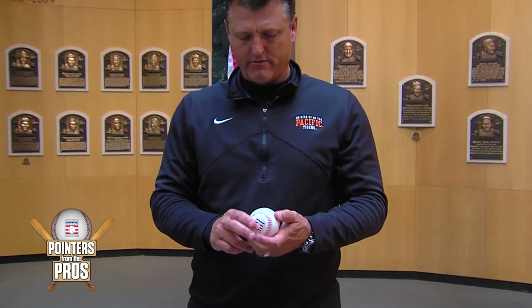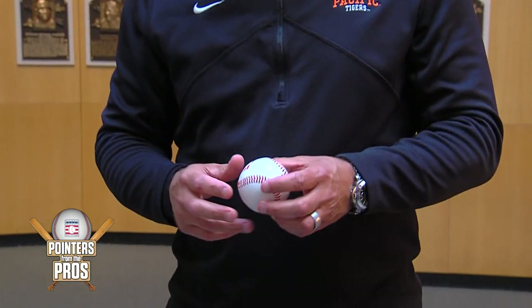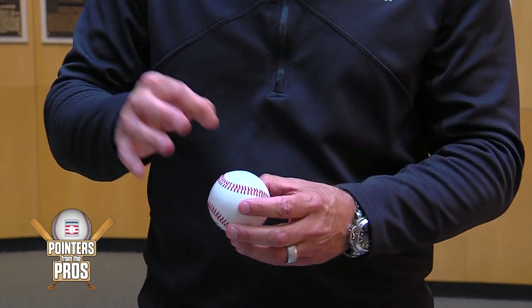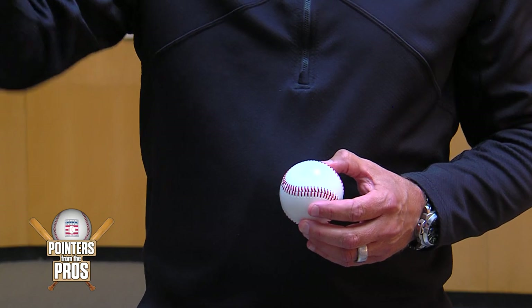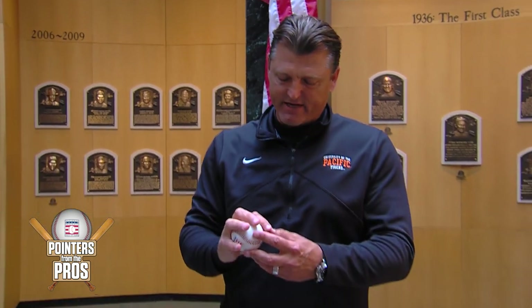The changeup is something I'm somewhat known for, even though my money pitch was trying to throw strike one with a four-seam fastball. But if I did get ahead I liked to use the changeup. It started as a circle change — the AOK sign right on the horseshoe — but it never felt very comfortable. I always felt like it was going to slip out, or I'd throw it and my elbow would get underneath the baseball and I'd push it uphill, and it wasn't overly effective.